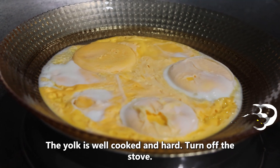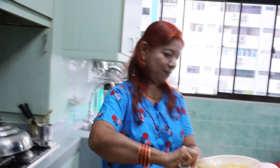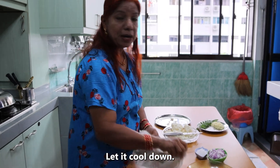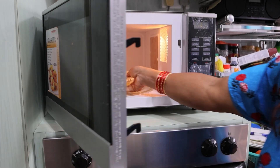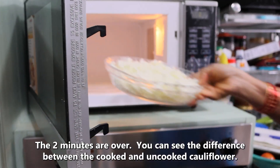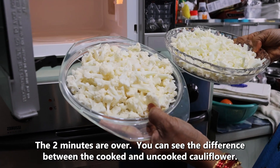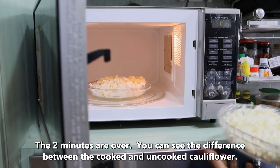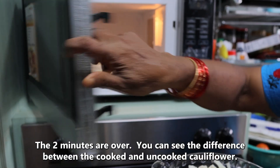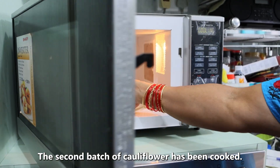Add the oil to the heat. Add two of them. I will add a little. I will add the oil to the heat and boil it.